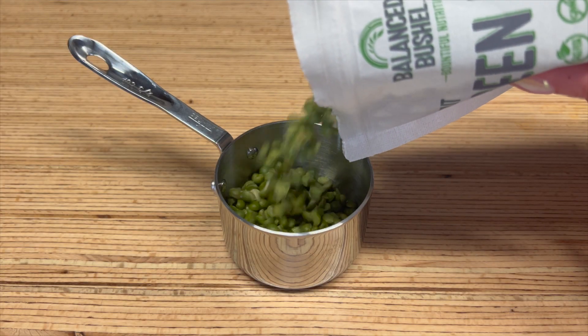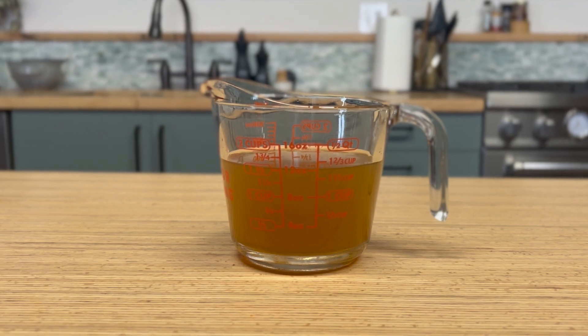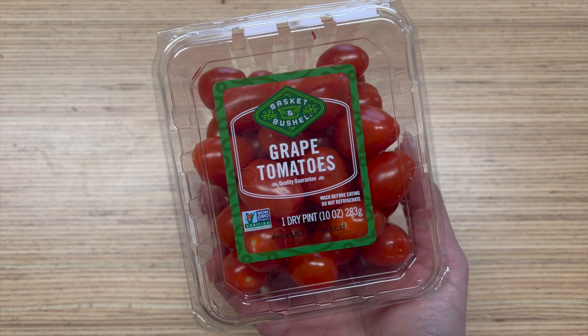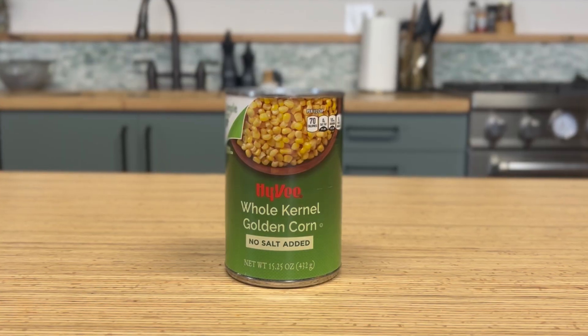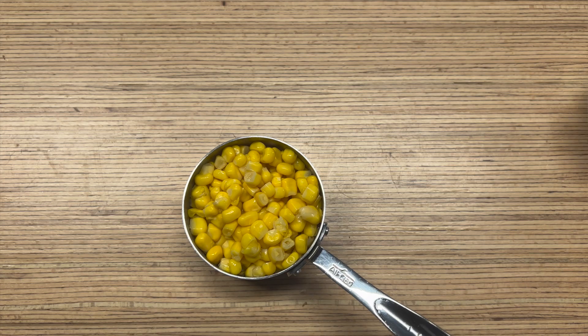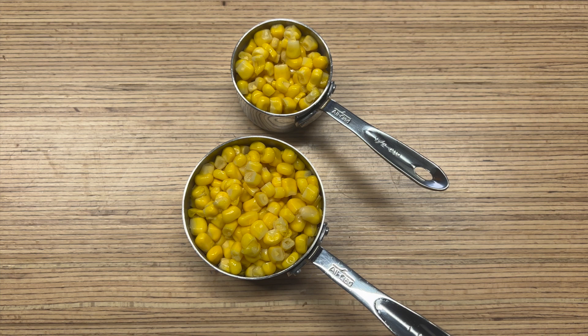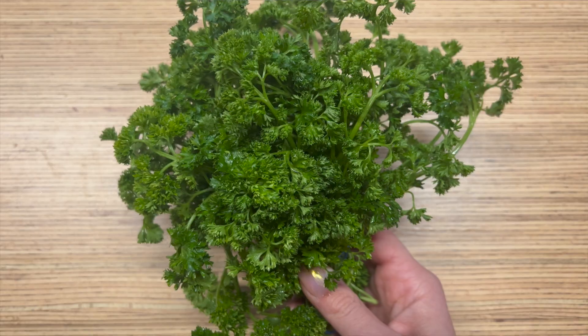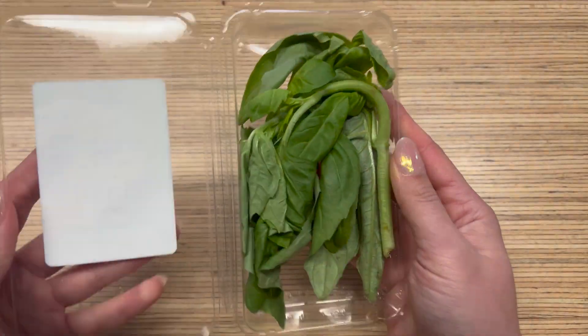Here's what you'll need for this split pea salad: grab a bag of green split peas and measure out two-thirds of a cup. You'll also want a cup and a half of cooking liquid like water or vegetable broth, a package of cherry tomatoes sliced in half, one can of sweet corn (or about a cup and a half if using fresh or frozen), half a red onion diced small, a big pile of parsley, and a slightly smaller pile of basil.